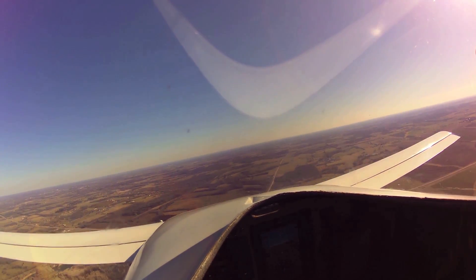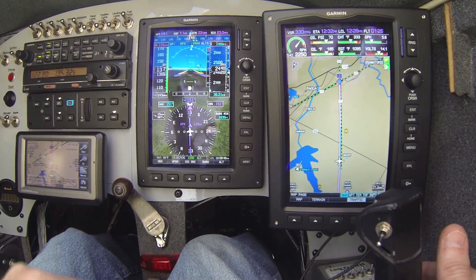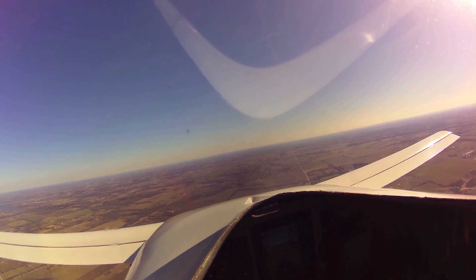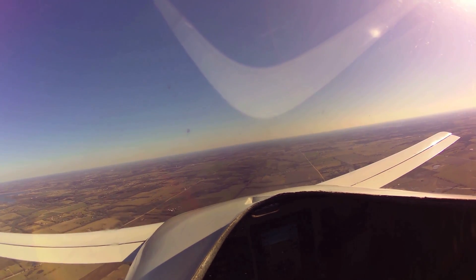You can see we're going through 2,400 feet. We're centered laterally on the flight plan and vertically on the VNAV descent. A little bit choppy down here — you can see there's quite a bit of bobbing as the aircraft flies through this rough air.